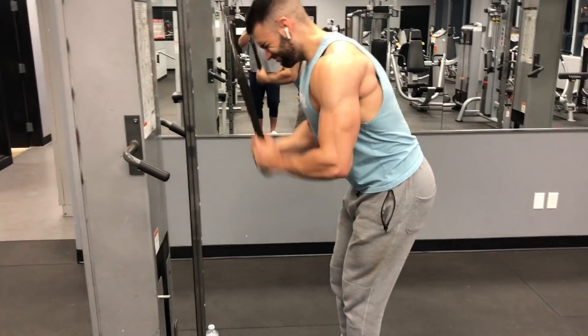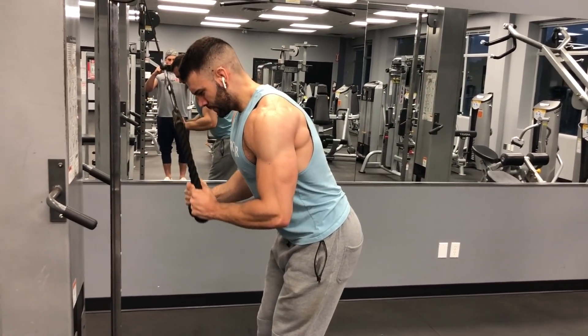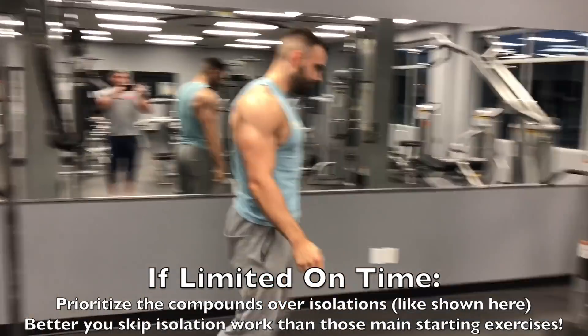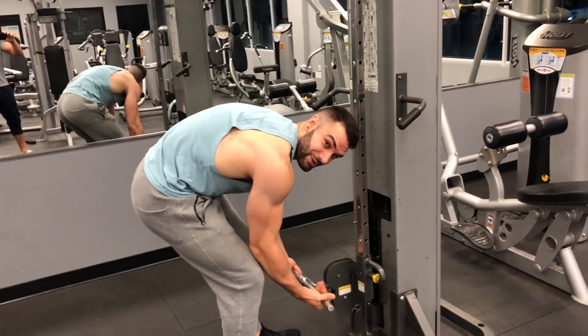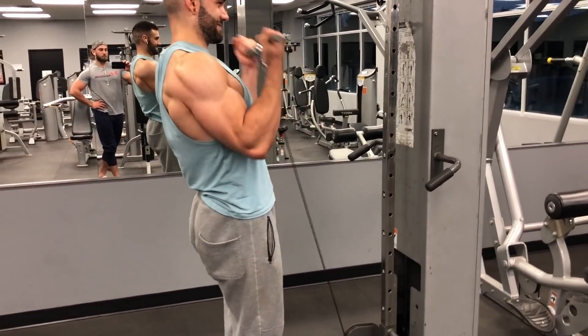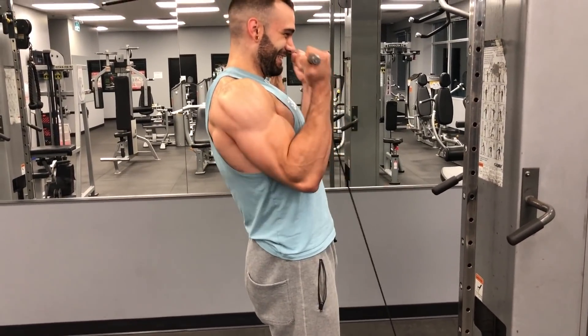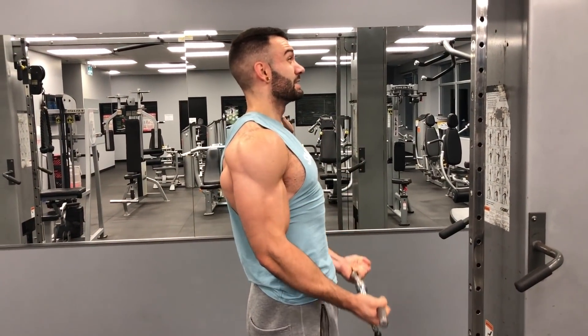That's your basic push-pull leg split setup. Now let's talk about how to adjust it to fit your goals. If you're limited on time and can only do one hour per workout, prioritize the first two compound lifts — 90 percent or more of your gains are coming from those. They shouldn't take an hour; get them done, then use whatever time's left for one or two isolation exercises you want to prioritize.